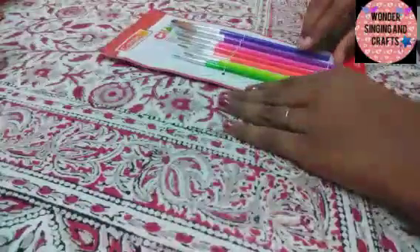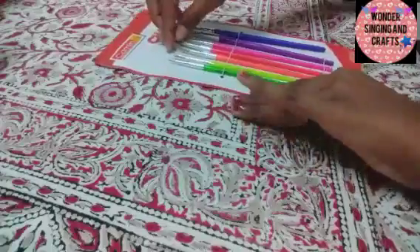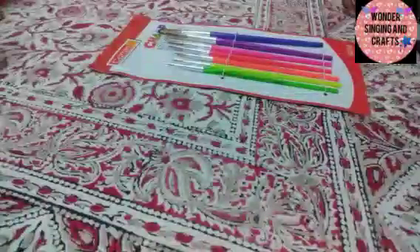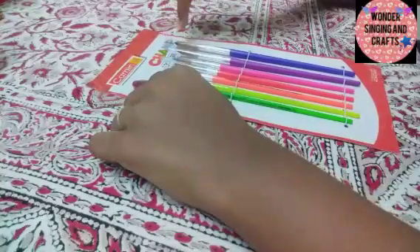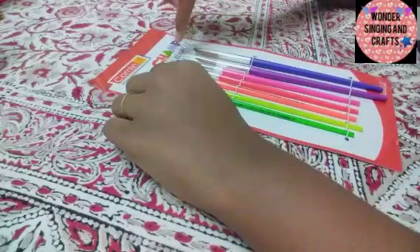This is our round brush. There is a cap on each one. We have a new brush. We have the first size. The cap says round brush, set of 7. Brush sizes: 0, 2, 4, 6, 8, 10, 12.